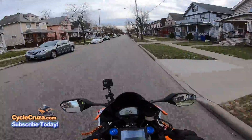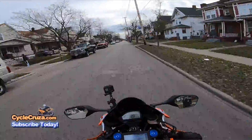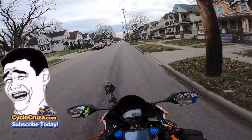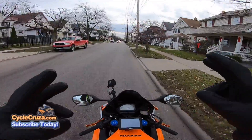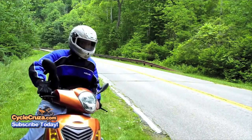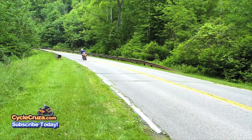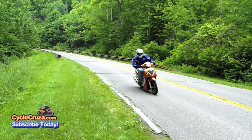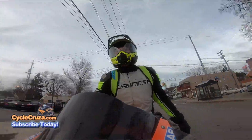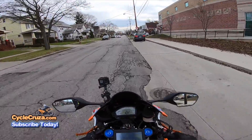I learned that the hard way — I used to be cheap and bought a $50 supposedly motorcycle jacket when I had a Chinese scooter. That thing was absolute trash. When I low-sided, it was like I didn't even have a jacket on — my whole arm was scraped up with road rash. It did absolutely nothing to help; it just looked cool.